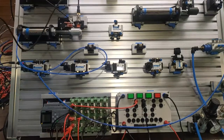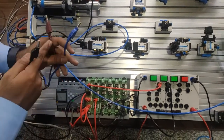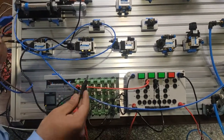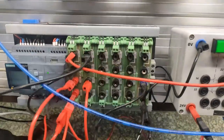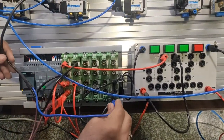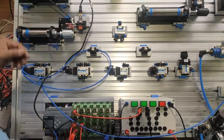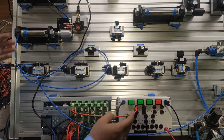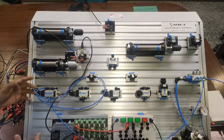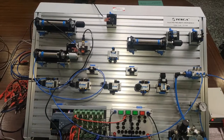We remove the A1 limit switch connection and replace it with the proximity sensor. The proximity sensor has three wires: brown goes to positive 24V, blue goes to negative, and black is the output which goes to I3, same as the limit switch. As we connect the negative, the sensor operates and the cycle completes. This is the single acting cylinder using a proximity sensor, limit switch, and 5-by-2 solenoid valve.